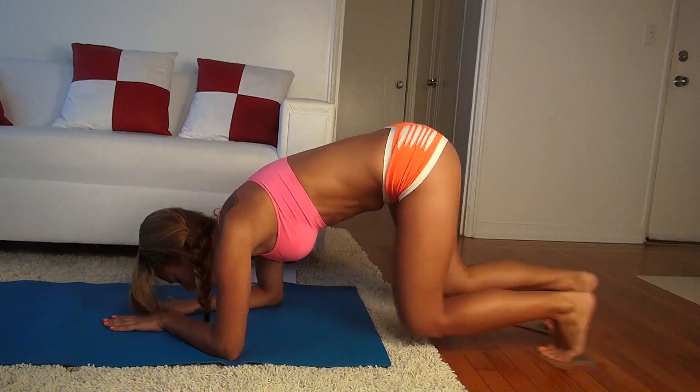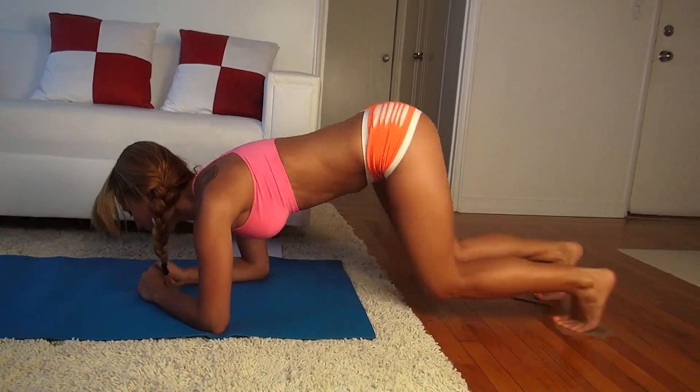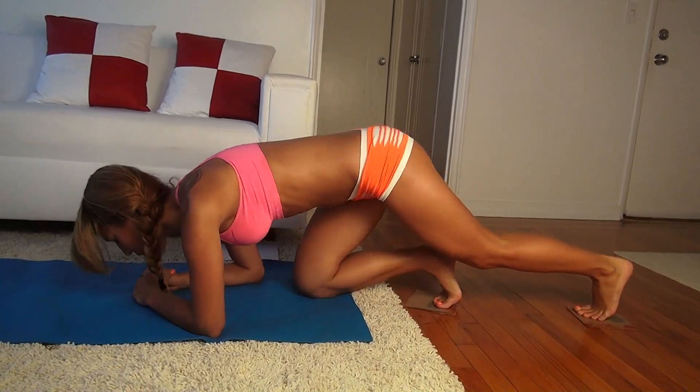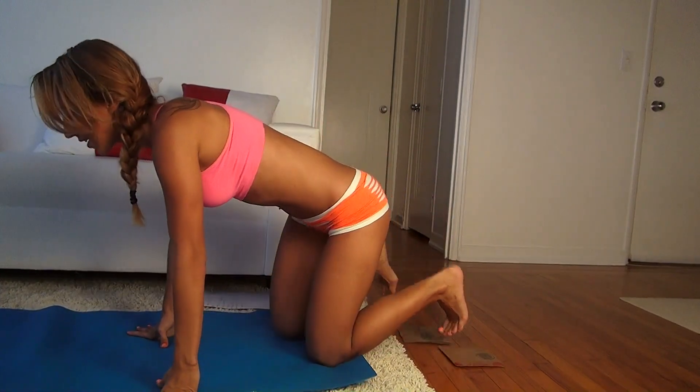Squeeze your abs. Alright, so those were the 40 plank runners. Now let's do the next exercise.